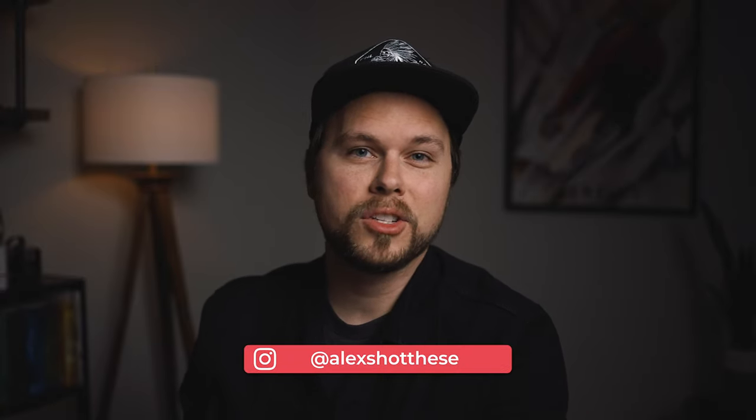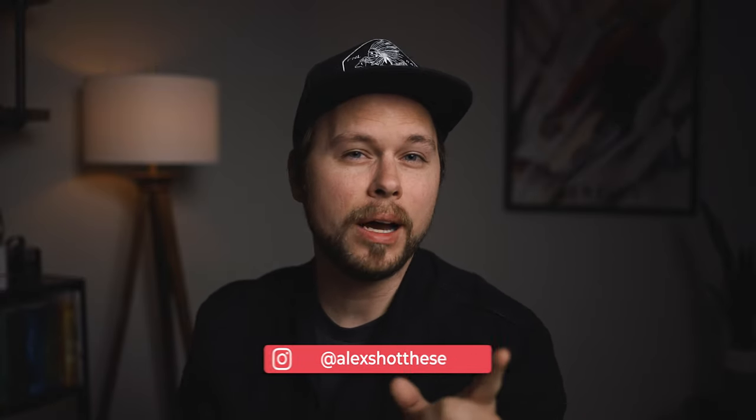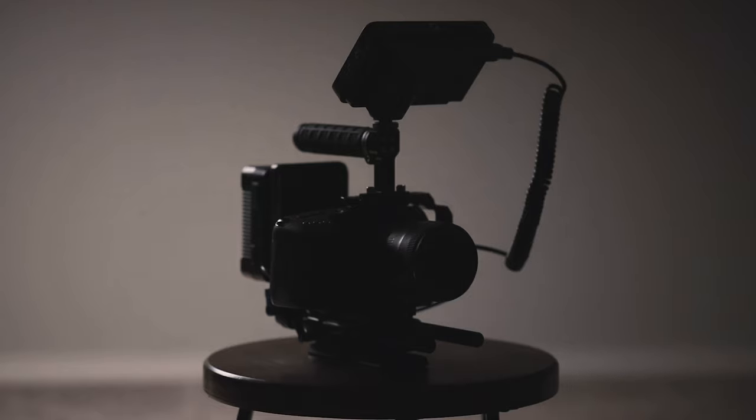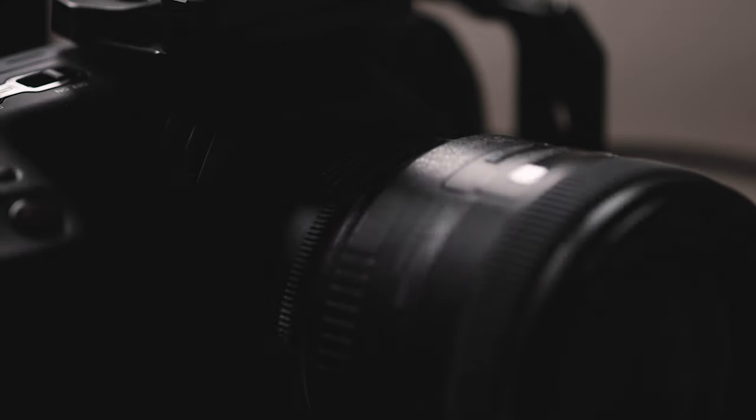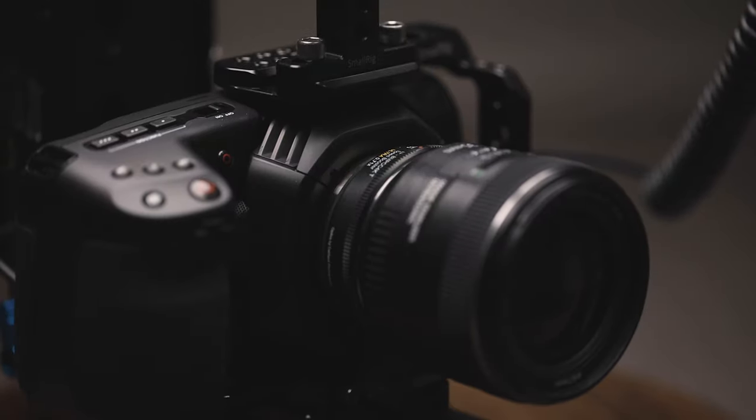What's going on everyone? Alex here and welcome back to the channel. Today we are talking about the Blackmagic Pocket Cinema Camera 4K. I've got it rigged out right here — this is my new camera and it is a beast of a camera.